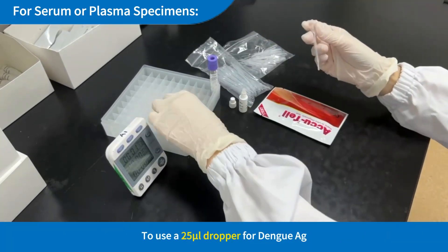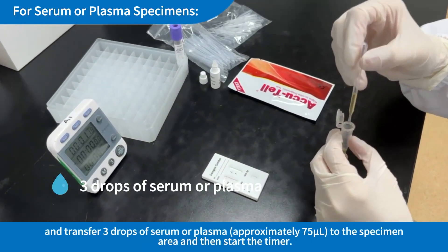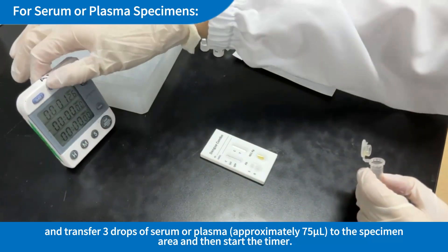To use a 25µL dropper for Dengue AG: Hold the dropper vertically and transfer 3 drops of serum or plasma (approximately 75µL) to the specimen area, and then start the timer.